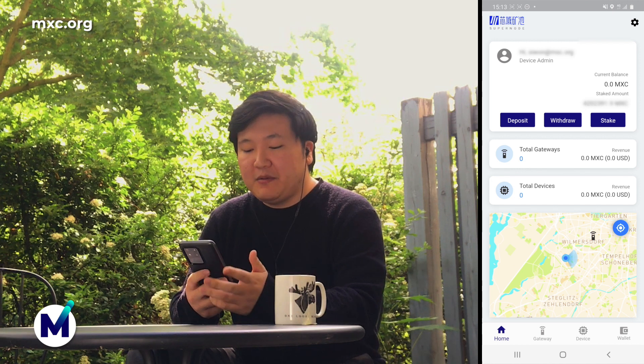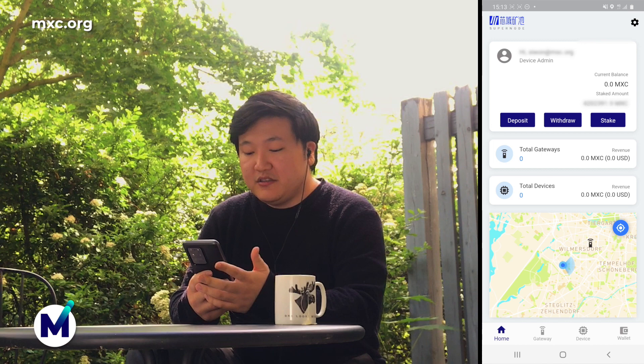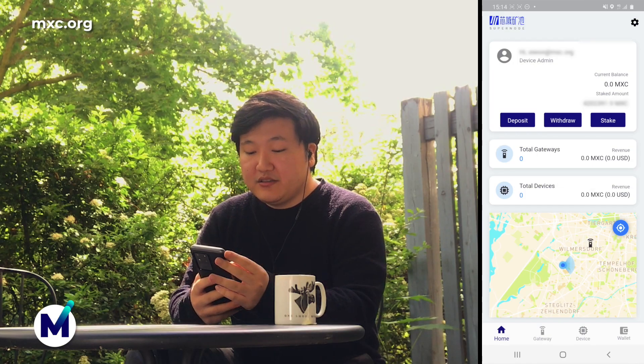This might look different depending on your location. I'm in Berlin right now, so nearby there is one gateway right there. Right now we're going to talk about the three functions that are the primary purpose of the app, which is deposit, withdrawal, and stake. So let's go to deposit.